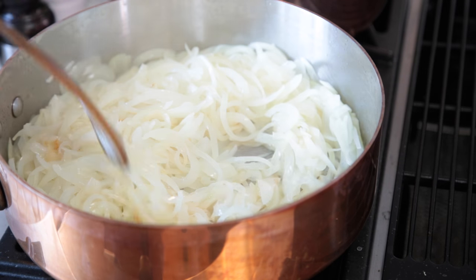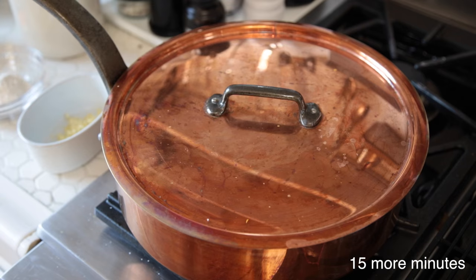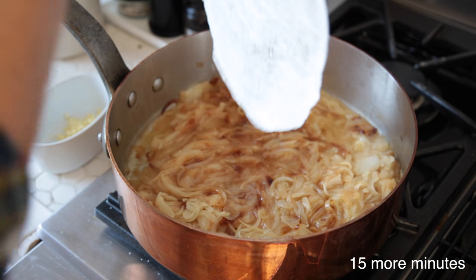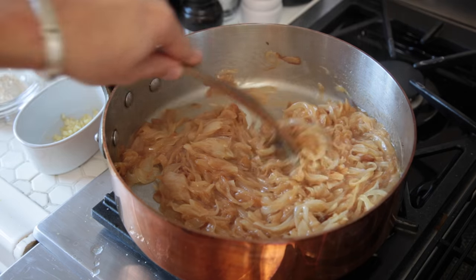There's a little bit of color, so I even turned it down a hair. This copper gets so hot. Let's check our onions. They are simmering away in here. Our onions are looking great.